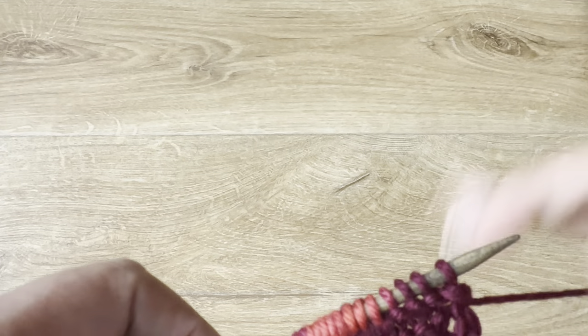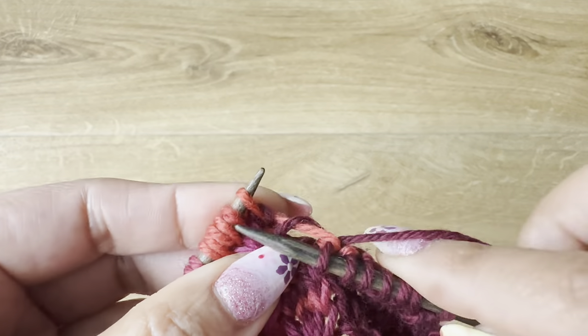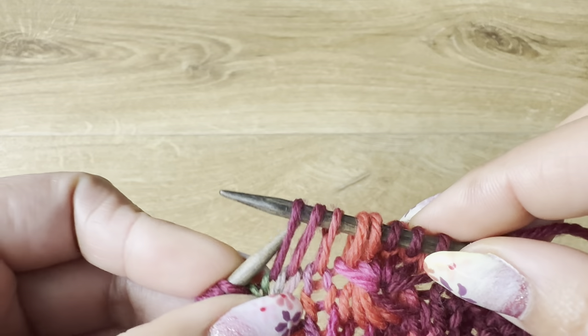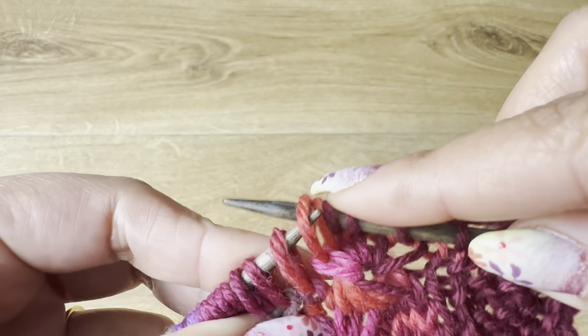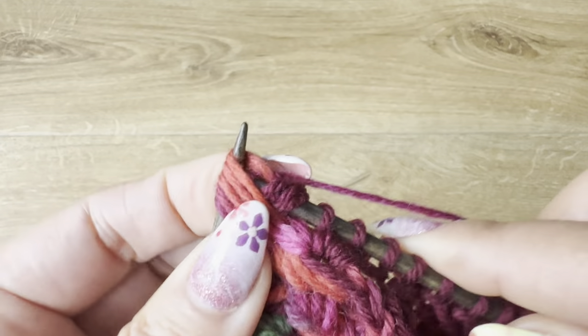Turn the work. With the yarn in the front, slip the first stitch, then knit three. Now we are going to do the flower stitch again: one, two, three, four, and five elongated stitches. Knit one, knit one, yarn over, knit two, yarn over, and knit one — so we have five stitches from the flower.